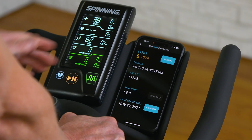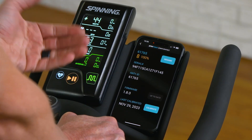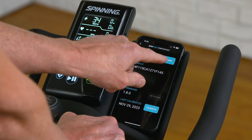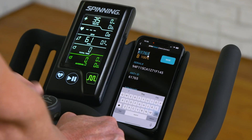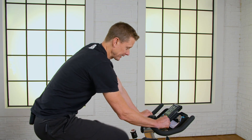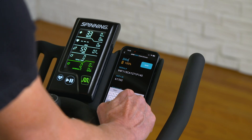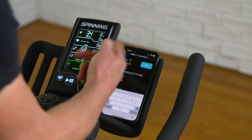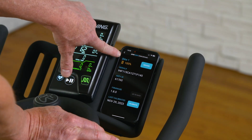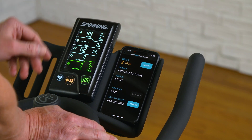One thing you can do on this screen is rename the crank arm. So instead of it showing up as 61765, you can rename it to anything you'd like. I'm going to hit rename and call this one 'Bike 1', then hit save. As you can see, it's now showing 'Bike 1' at the top, so anytime you connect to this bike again it will say Bike 1.